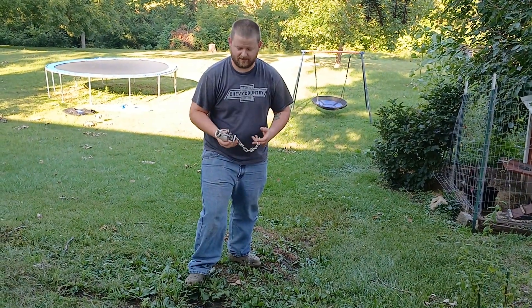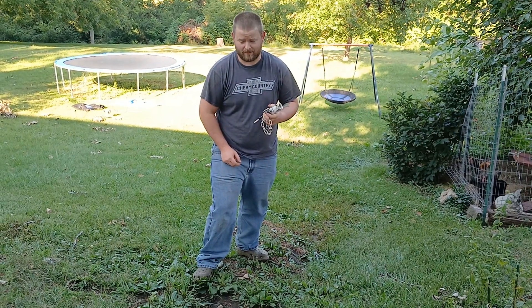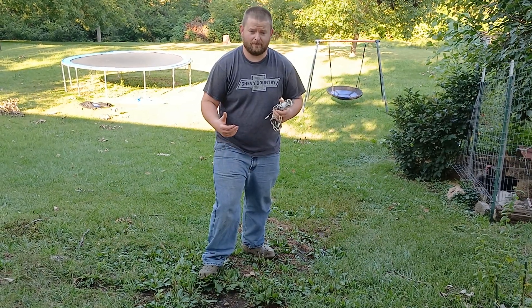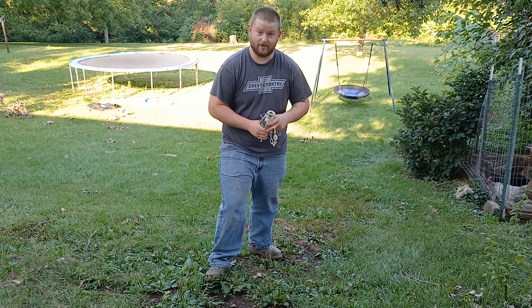Hey guys, welcome back to another episode of Real Talk. Last time we talked about how your bait is getting stolen sometimes from raccoons. Today I want to talk about another factor of dog poop tracking, and a lot of times if you're seeing a misfire, there's some ways to help prevent that. You will see a misfire from time to time with the dog poop.